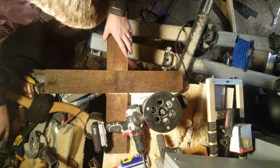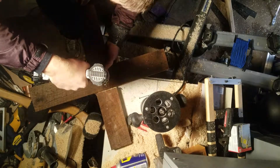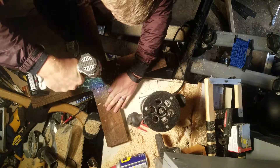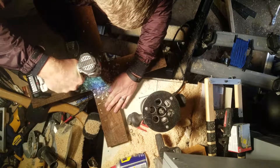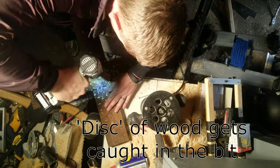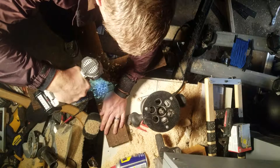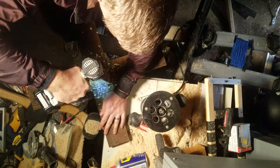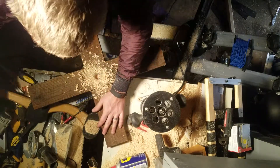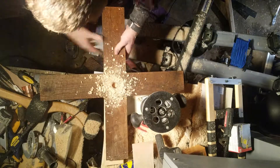And today we got knots. Before I punch right through my workbench and everything else, we'll just throw a scrap piece of 2x4 under it just to be sure.